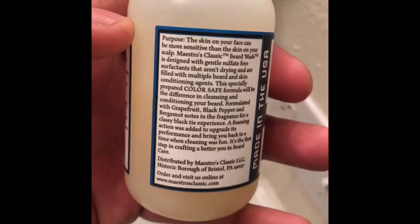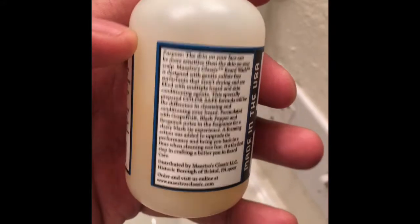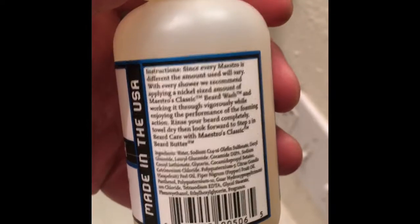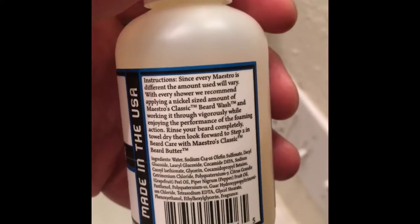You can get it from Target, Bed Bath & Beyond within your area, or you can go on their website. I believe it's maestroclassic.com.